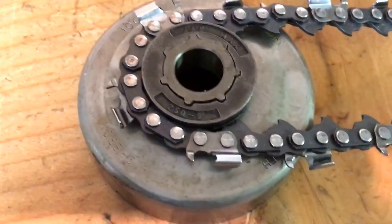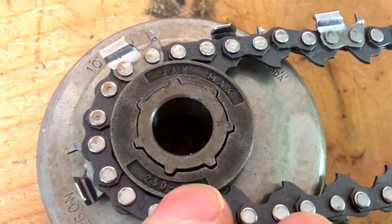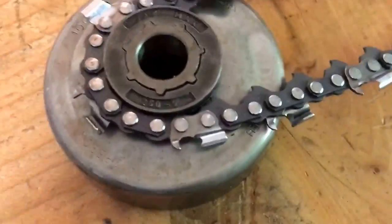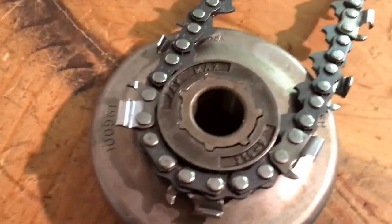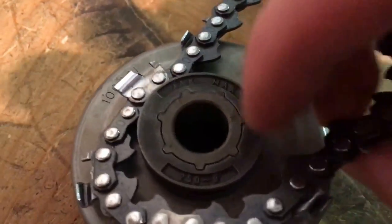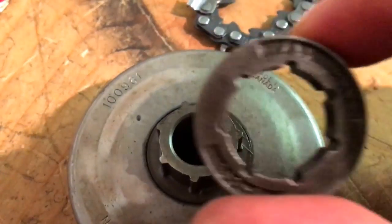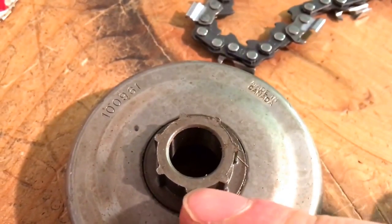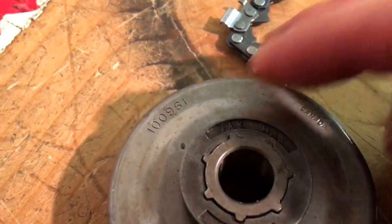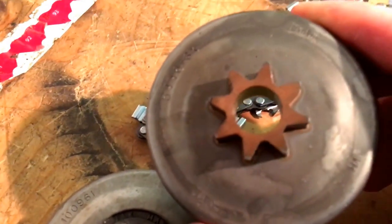On this rim sprocket you can see that the chain fits into the rim, which is this piece here. They're basically the same thing. The difference is that with a rim sprocket, when the rim wears you can simply take the rim part off and put a new rim on — just replace that part. But when the spur sprocket wears, you have to replace the whole thing as it's one unit.